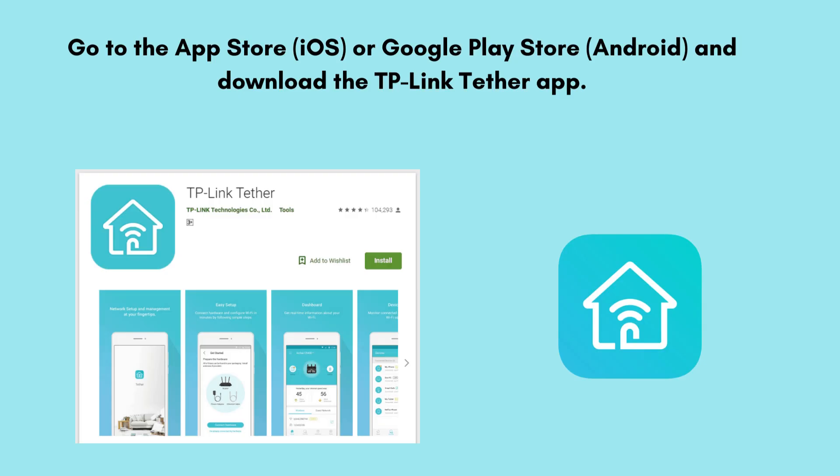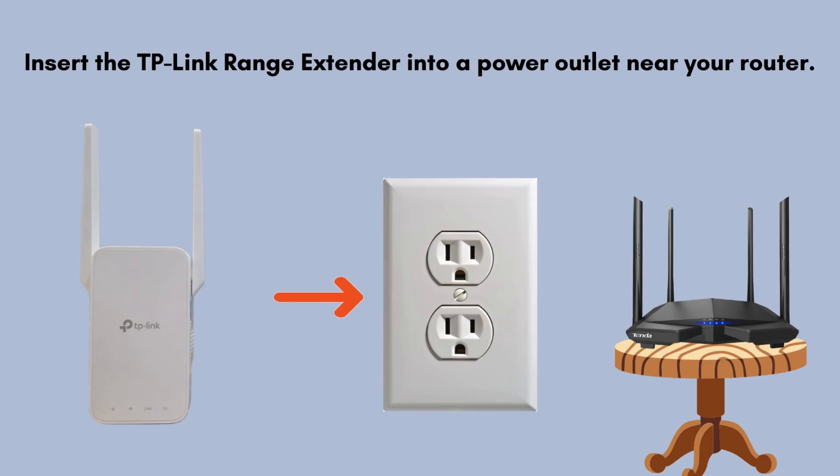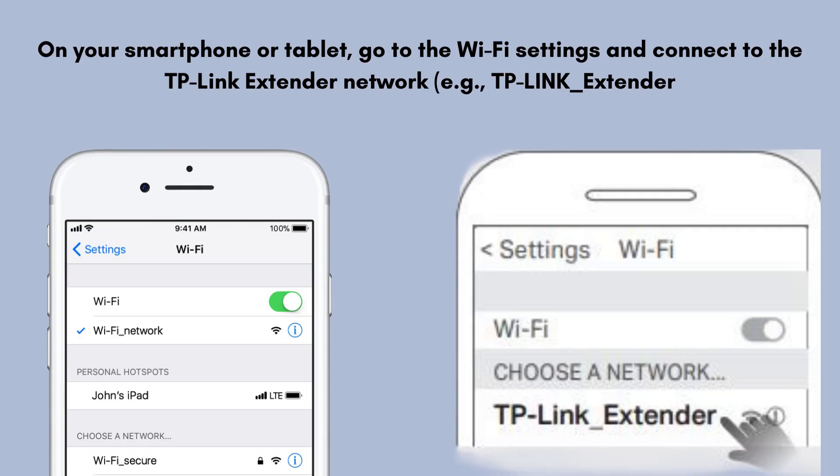First, go to the App Store (iOS) or Google Play Store (Android) and download the TP-Link Tether app. Insert the TP-Link AC-1200 range extender into a power outlet near your router. On your smartphone or tablet, go to the Wi-Fi settings and connect to the TP-Link extender network, for example, TP-Link_extender.